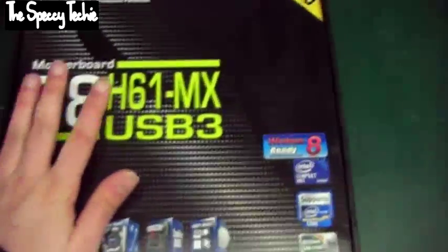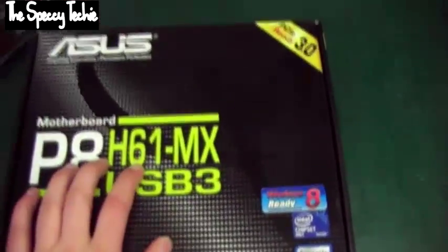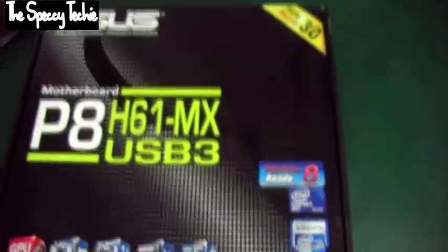Hi, I'm the Speccy Techy, or Steve, however you want to call me. I'm going to be unboxing the P8H61MX USB 3 motherboard by Asus. Opening the box, nothing fancy, plain packaging — it's quite a budget motherboard at £40.